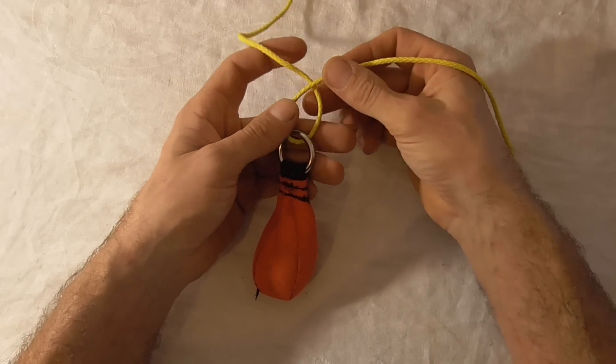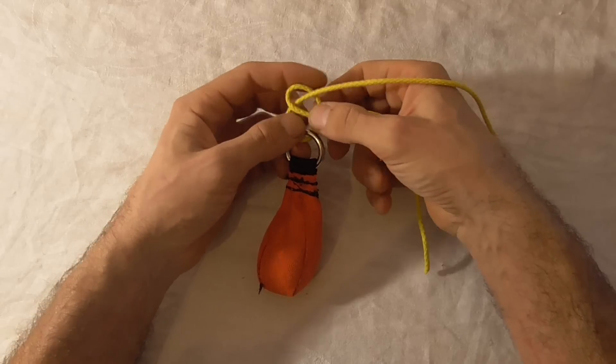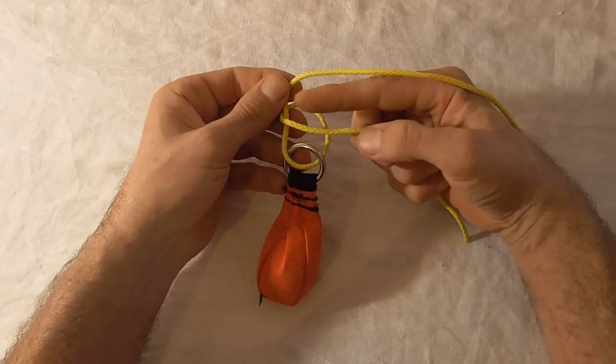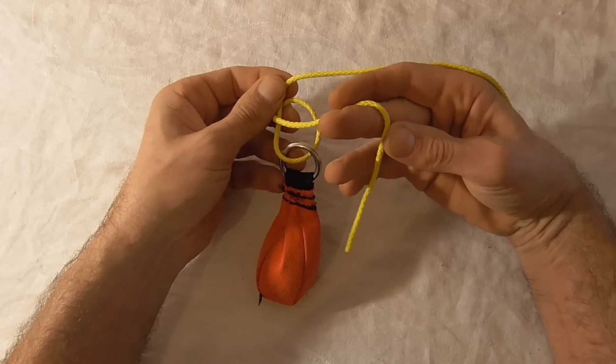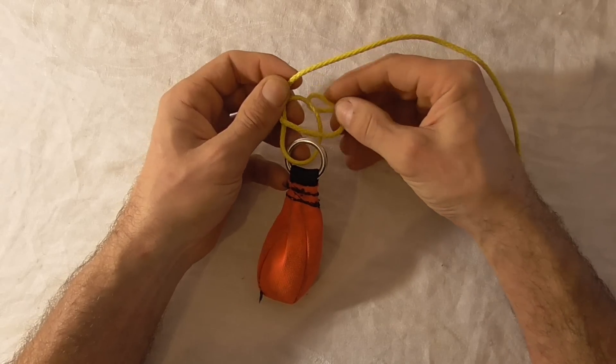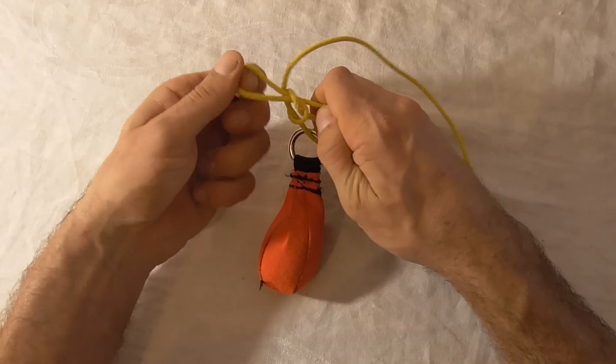Then come underneath the standing part and around until we have a loop around the standing part. Take the working end, form a bight, feed it up through that loop, and then tighten that down.